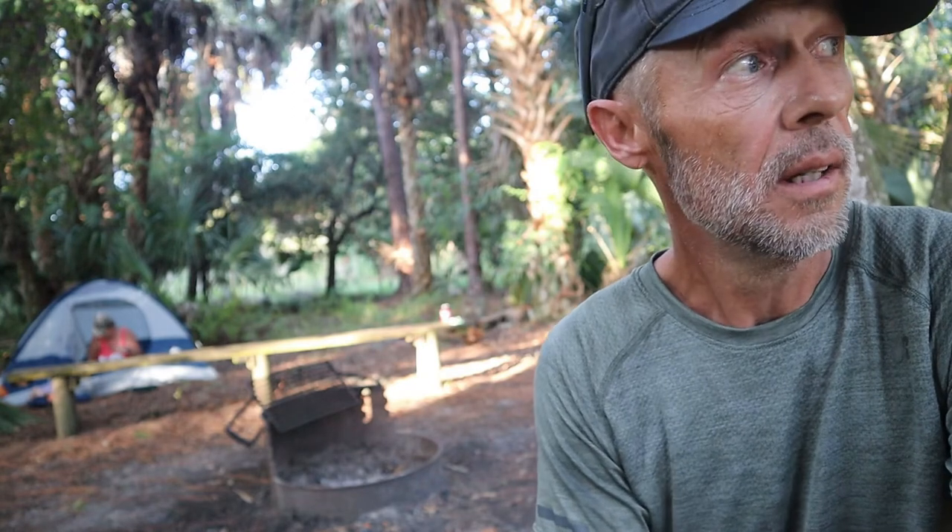Looks like the beast woke up and is getting herself together while I get some water heated up for her coffee. We're going to wrap up the last little bit and head on down the road. That's some good hot camp coffee — that'll make you regular real quick.